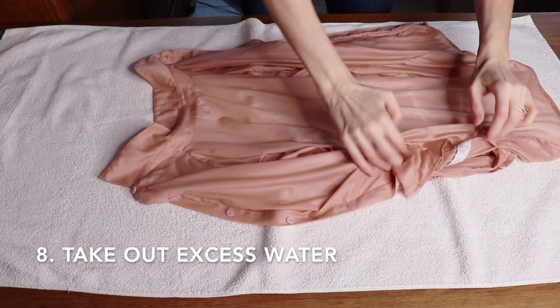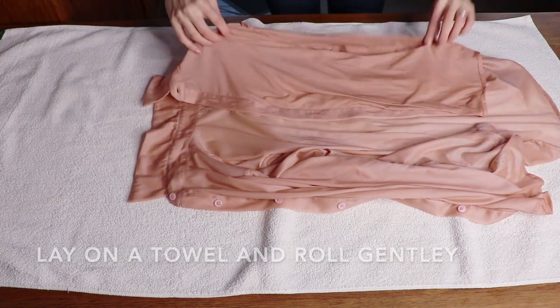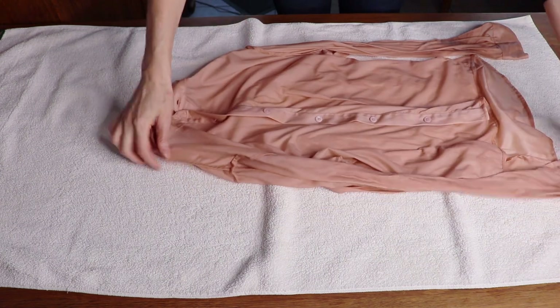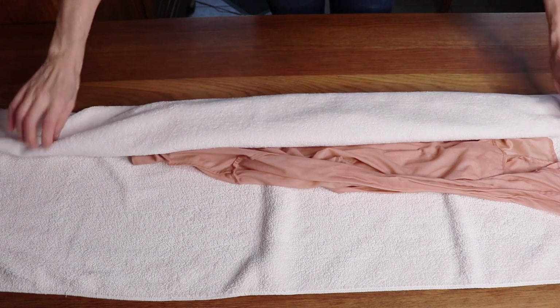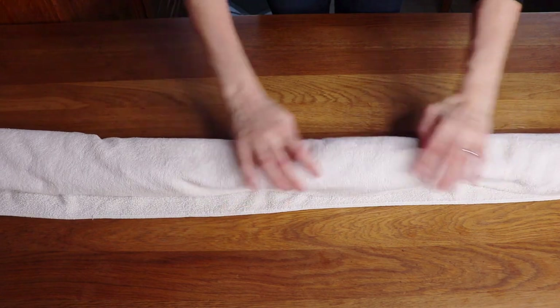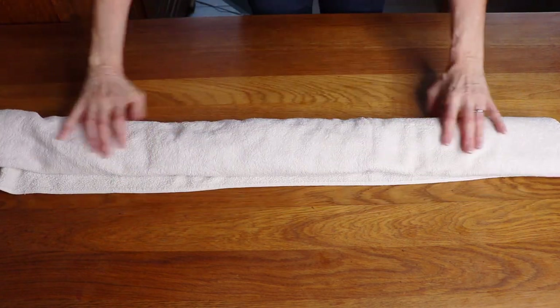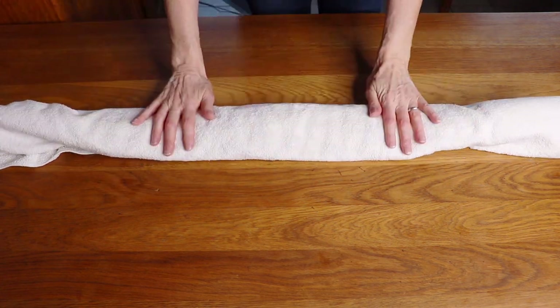Now that the item has been rinsed, use a clean white towel to soak up the extra water from your blouse. Place the item on top of the white towel and gently roll it so that the towel soaks up the excess water. Something you must never do is rub or wring your delicate silk item.